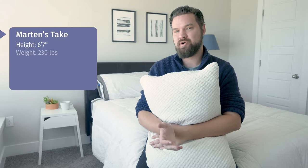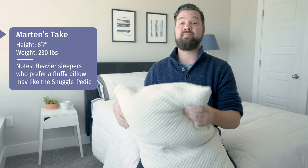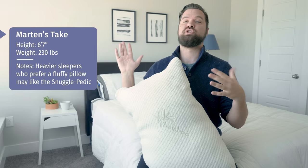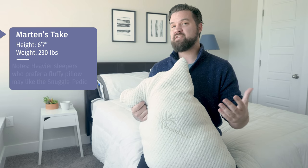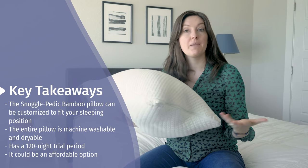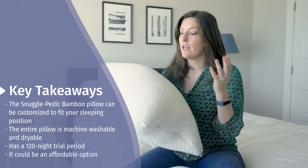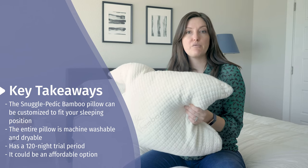Hey guys, Martin here to offer a different perspective. I'm a larger person and a side sleeper. On my side, my head sinks in but I feel like I'm being pushed up — it's a little too full for me right now. Same on my back, my head isn't sinking in quite enough. The shredded memory foam has a fluffy feel; I like a little more bounce so it's not my preference, but if you like that fluffy feel this might work for you. The beautiful part is you can add or remove filling to make it perfect for any sleep position. It will make quite a mess pulling out large chunks, but the washable cover is really soft and the 120-night trial is hard to beat. It's also on the more affordable side — check out different retailers as prices vary.